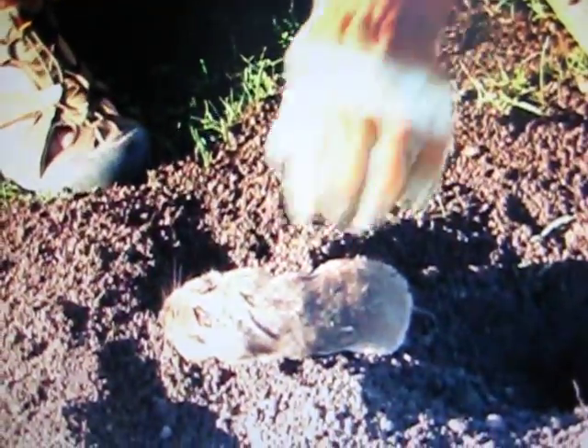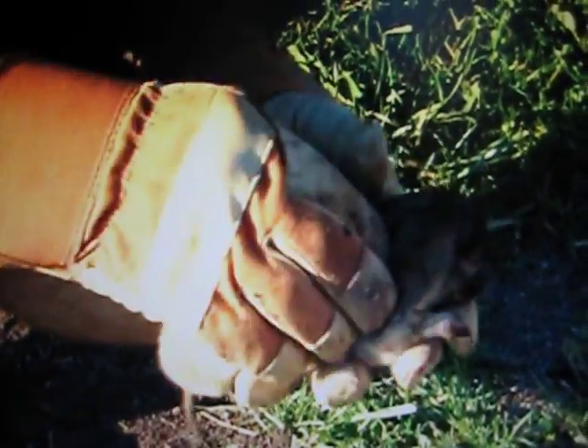That's how easy it is to remove a gopher from a cinch trap. Take a look at him — he's probably three years old or so, pretty large for a California gopher. The way his body is shaped, I'd say he's a male, with a very large head.